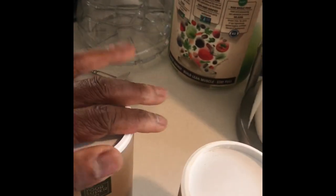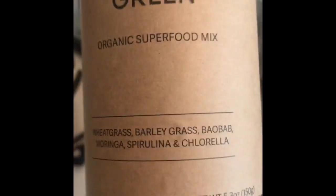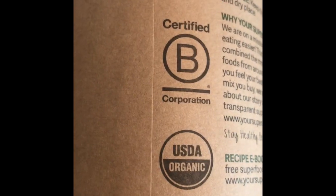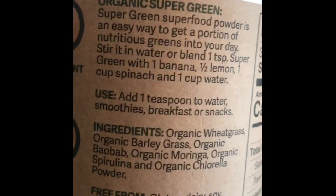Let's look inside — you can see it's a really fine powder, and this is straight powder. There's nothing added in these; these are just those straight ingredients. On the back, as you can see, they're 100% plant-based, gluten-free, non-GMO certified, and USDA organic. I've been using these for about a year.